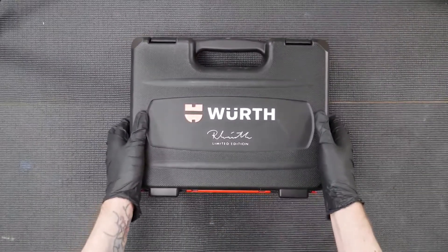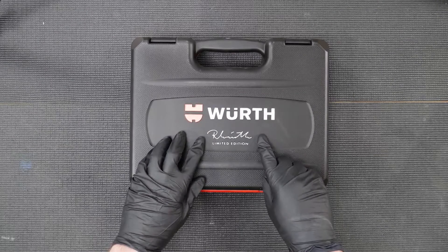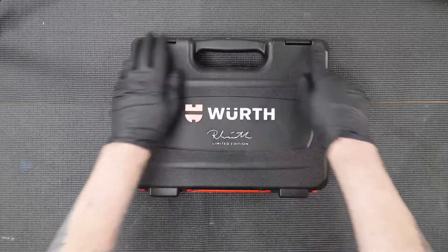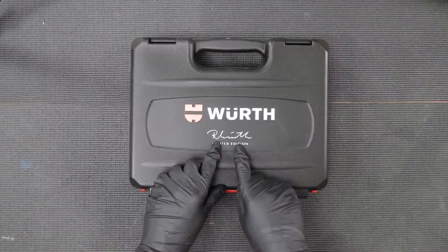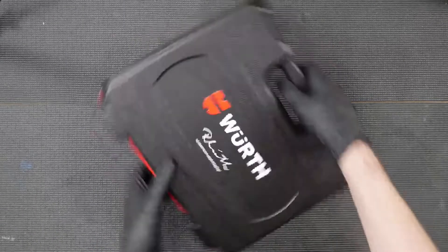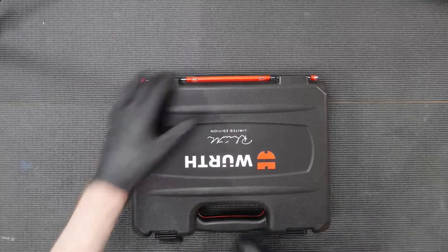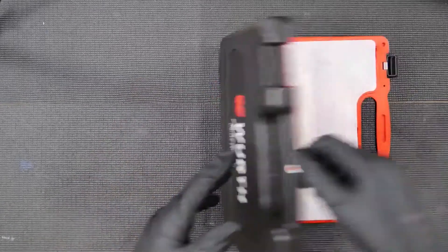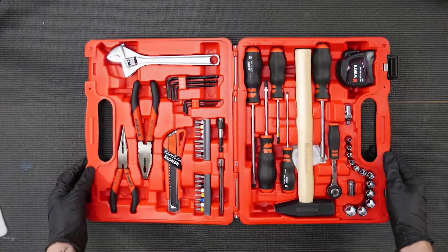Today we're going to be looking at the Werff 50-piece limited edition Reinhold Werff tool set. First thing you'll notice is the hard black ABS case with the Werff logo and the Reinhold Werff signature. If we turn it around and open it up you get full metal clasps, and there we go — a 50-piece tool assortment.